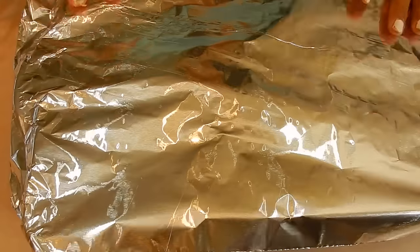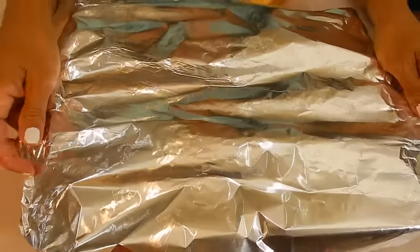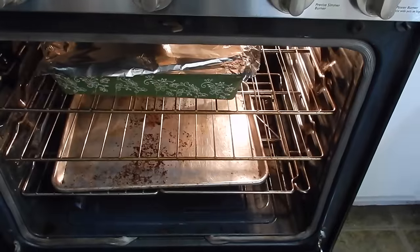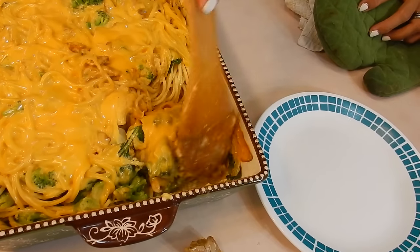Cover it up with some tin foil or aluminum foil — tent it — you don't want all the cheese to come off on your foil. And then into the oven it goes at 350 degrees Fahrenheit until all the cheeses have melted. However long that takes depends on how hot your stove gets.